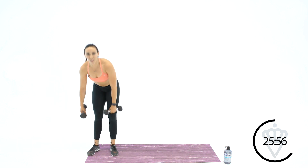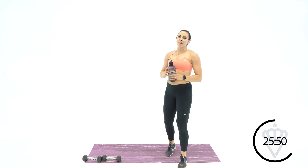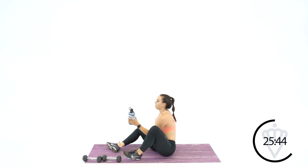Great job, grab some water. Just pulsed a little extra at the end because we only had about five seconds — not enough time to switch anything, so just a little extra burn. You're going to have a seat on the ground for this next one — come on down with me.